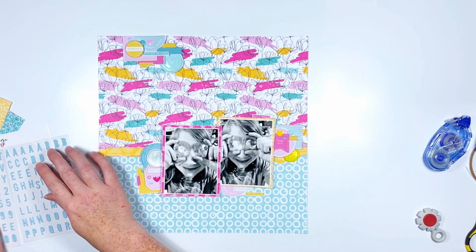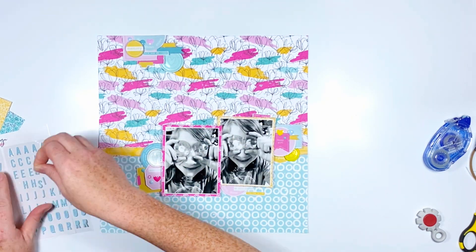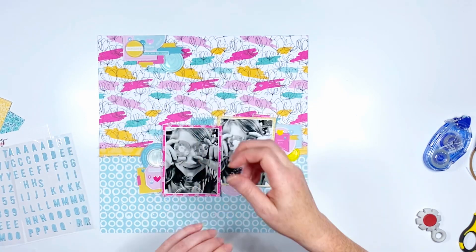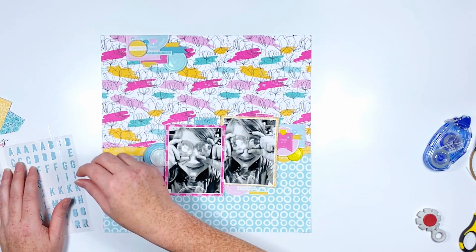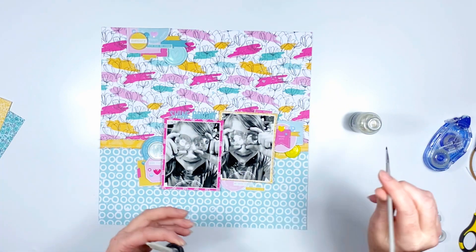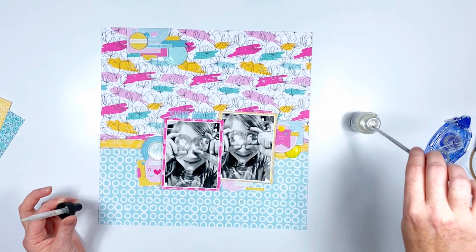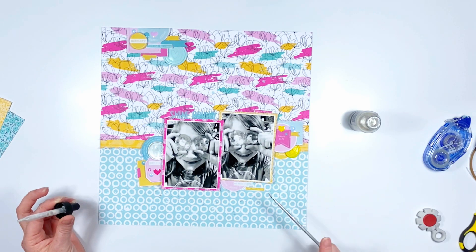I also used another wax seal up top that says 'making memories.' Then I went into the enamel dots from this collection and I'm adding some dots and some hearts here and there across all three clusters. I'm going to grab the cute little blue alphas from the collection — I start putting on the first word, then decide to work backwards so I can position the title where I want it on top of the photo. The title is just going to be 'Shine Bright.'